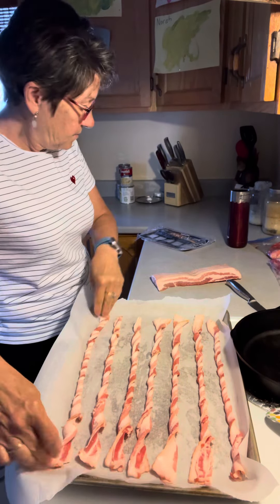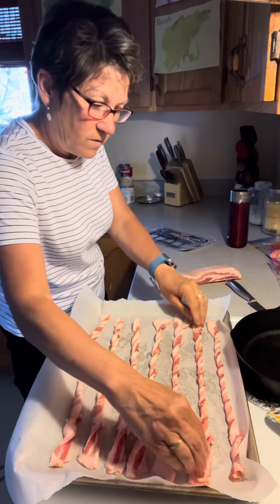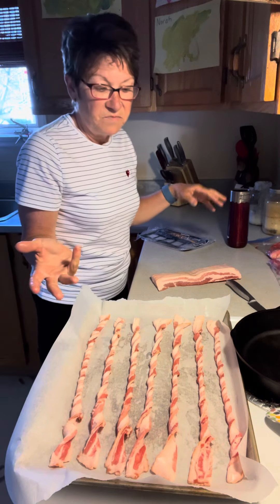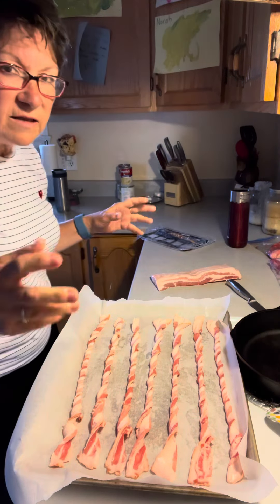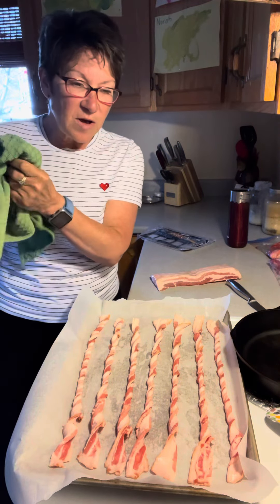I'll probably just throw the extras in a bag for another time. These are great to snack on in the evening or anything like that.